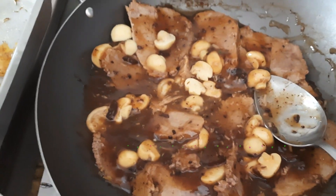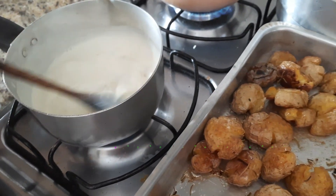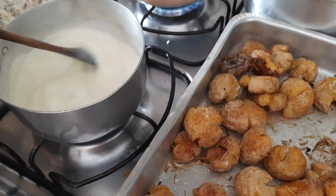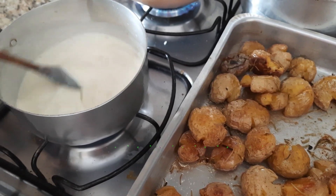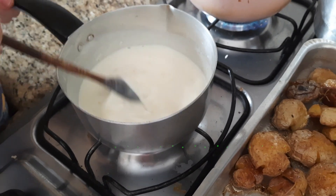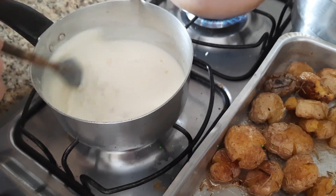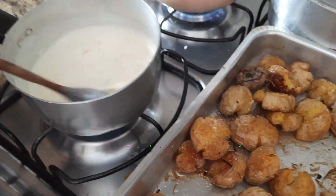Estamos acompanhando com um lagarto ao molho madeira, e vamos fazer também um filé de frango com molho branco e alho-poró. Minha mãe está fazendo um molhinho branco ali — na verdade é para panqueca de brócolis com catupiry, mas vamos fazer molho branco com alho-poró também para colocar no frango.